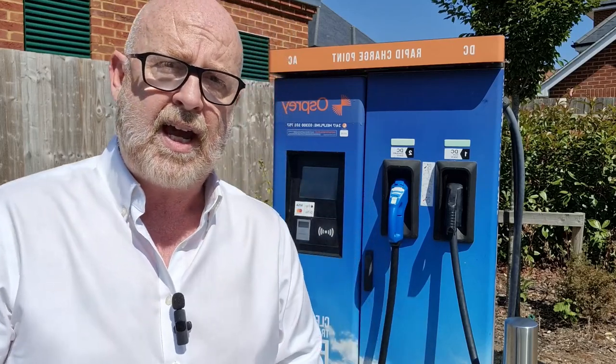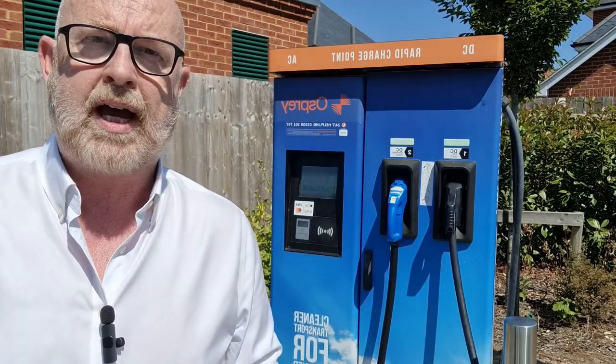Now, how you physically get them working - well, they're all a little bit different. Some use an app, some use a little card, some use contactless payment, some use combinations of all of these things, and every one of them is slightly different. But at the end of the day, the machines are not that difficult to work out. Most people can get the hang of them really, really straightforwardly.